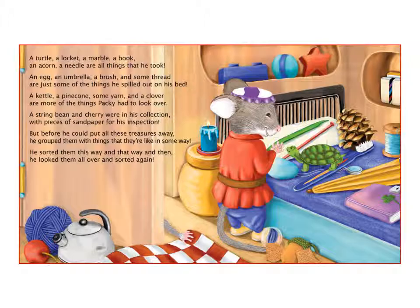A kettle, a pine cone, some yarn and a clover are more of the things Packrat had to look over. A string bean and cherry were in his collection with pieces of sandpaper for his inspection. But before he could put all these treasures away, he grouped them with things that they're like in some way.